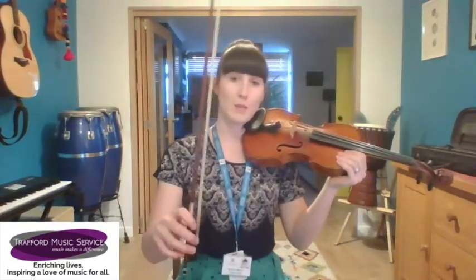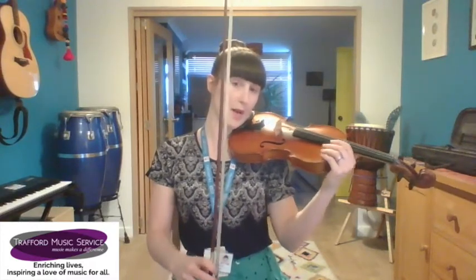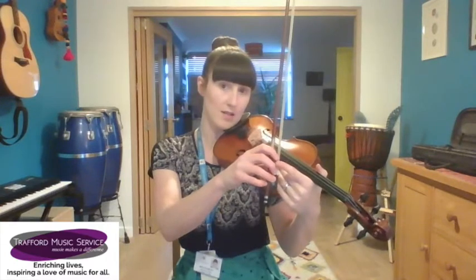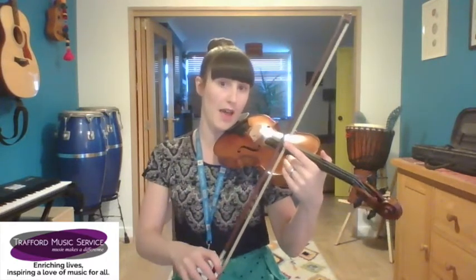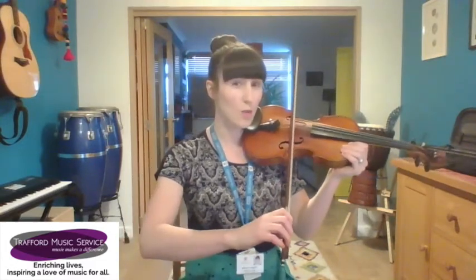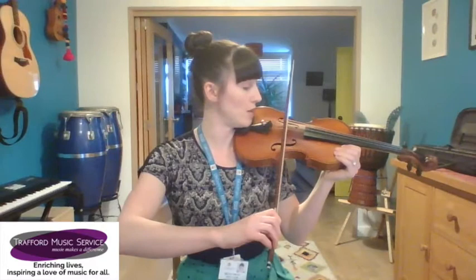First thing you need to do is get into playing position and get your best bow hold ready. I want you to find the middle part of the bow — not the point and not the heel — the middle part of the hair, and we're going to land that right on top of the bridge. Normally we're not allowed to put it there, but for this exercise we are.